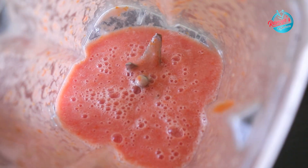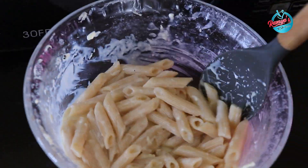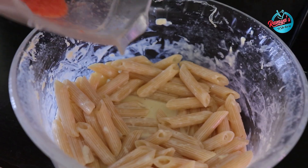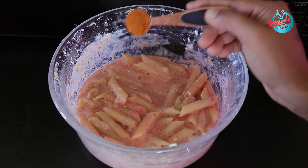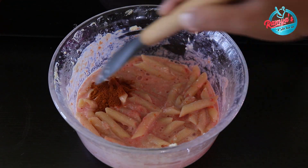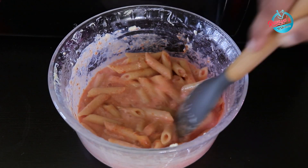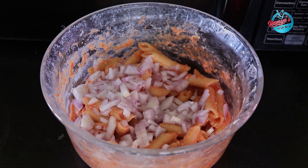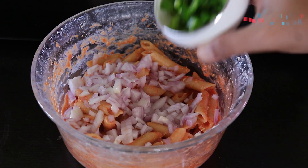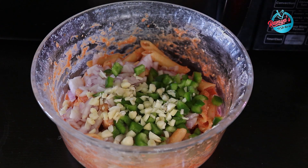Now we'll cook pasta for 10 minutes. In this moment we will cook it, we will add colors and 1 tbsp powder.